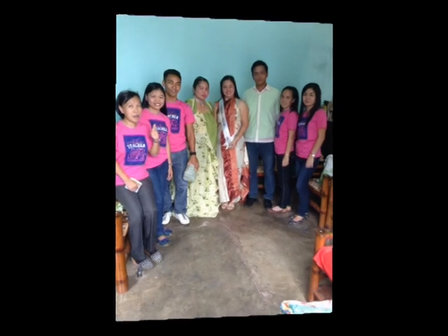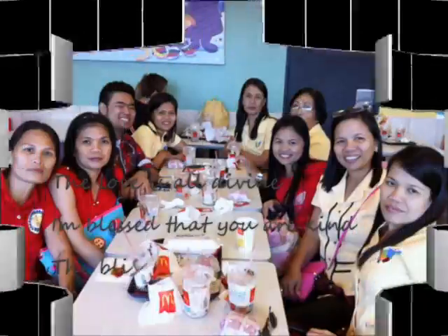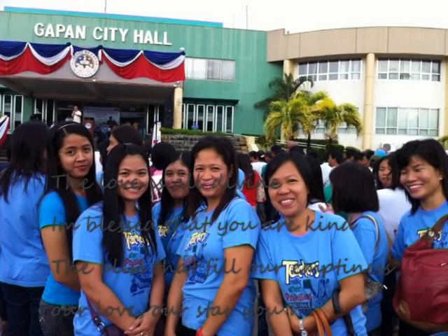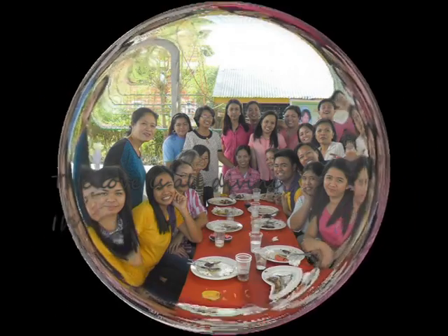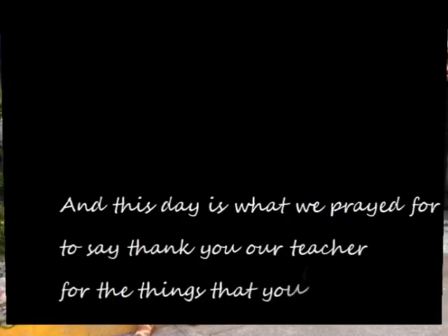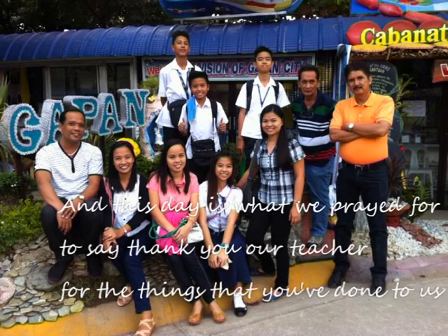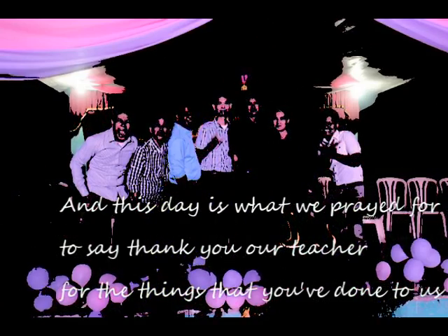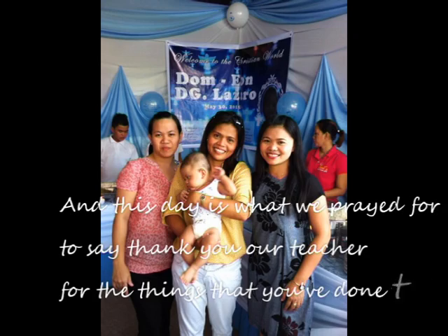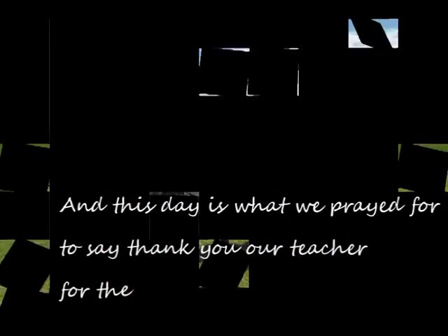Your love is all divine. I'm blessed because you are kind — one that fills our emptiness. Our love, our star, you make us shine. And this day is that we pray for, to say thank you, our teacher, for the things that you've done to us.